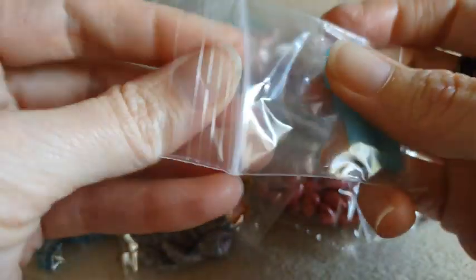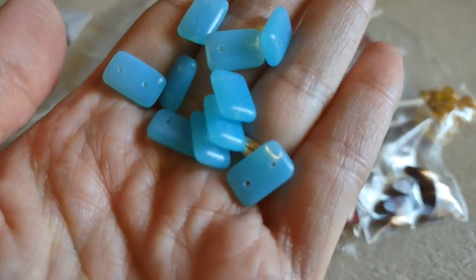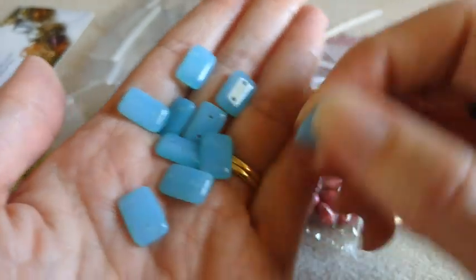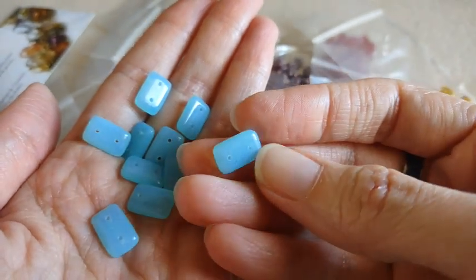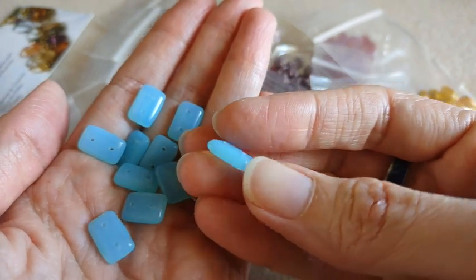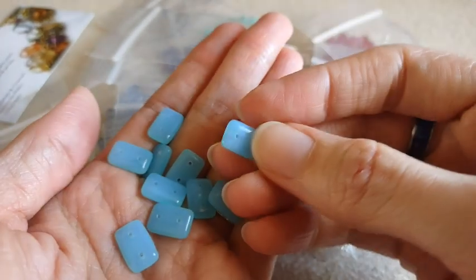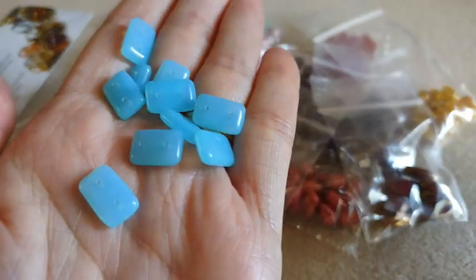Here we have some two-hole rectangle bar beads in a blue opal. Very pretty color. I have to say I obviously wasn't paying attention — I just thought they were pretty and put them in my cart. I did not realize they had two holes in them. Nonetheless, they are super pretty and I will do something with them.